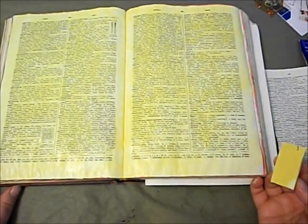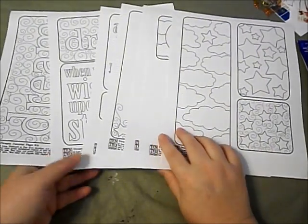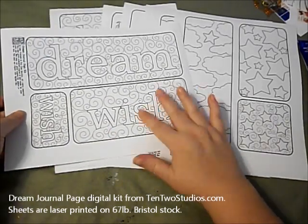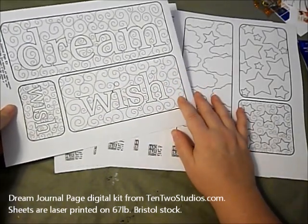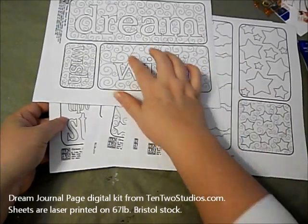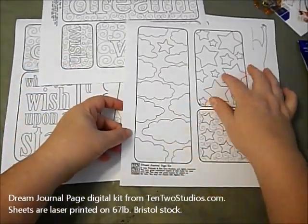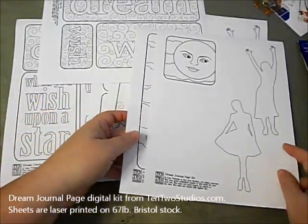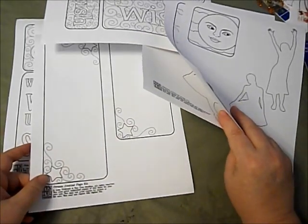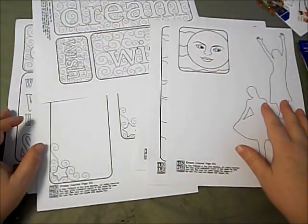Now I'm just going to let this dry and go work on my blocks that I'm going to use on top of this background. I'm going to use the black and white sheets from the Dream Kit. These are designed to be colored in with paints or pencils or markers. I'm just going to choose the blocks that I want to use on my page. I think I'm going to use this 'wish' and probably all of these. But there are also these blank boxes that I kind of like, so I'm going to cut out a few things and lay them out on the table and see which ones I like.